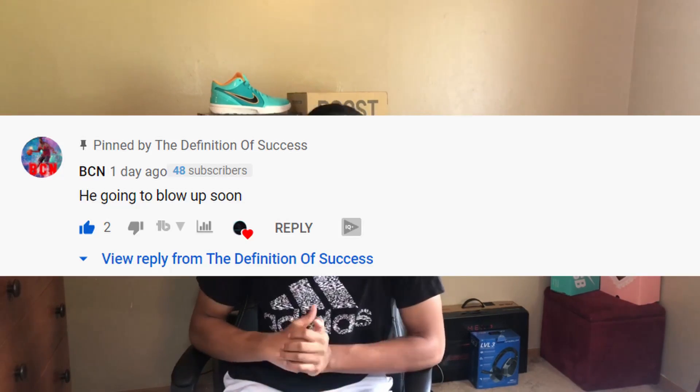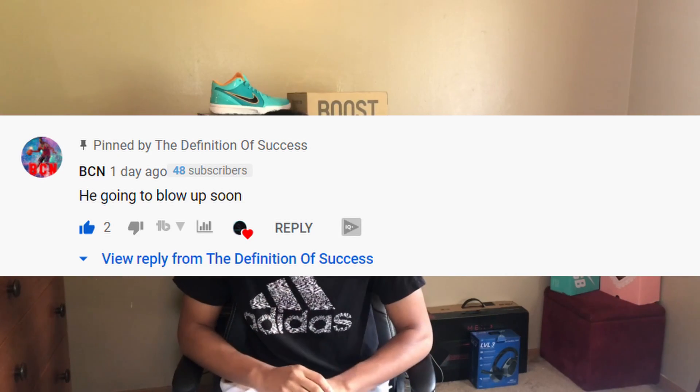Shoutout to my boy BCN — a really good, true supporter who's been commenting and liking all my stuff. I respond to comments daily, so leave me a comment and tell me what you've got to say. Other than that, thank you guys for watching.